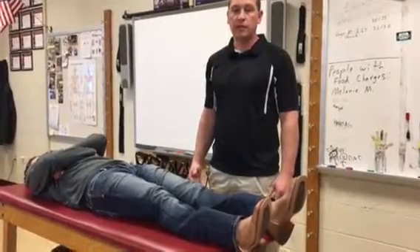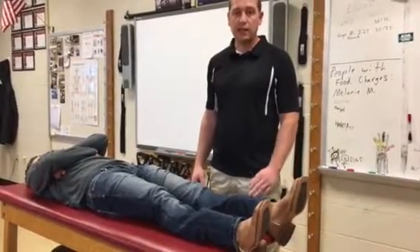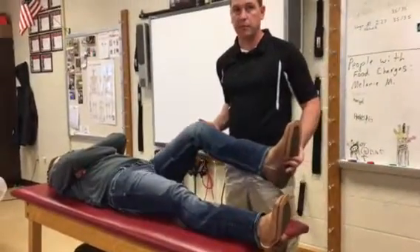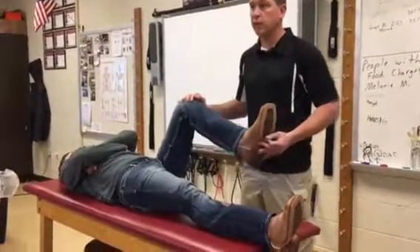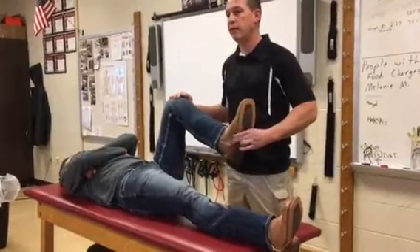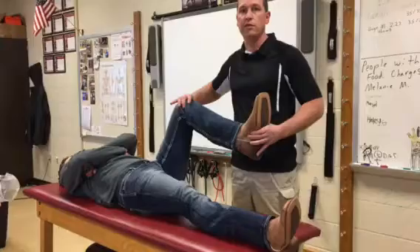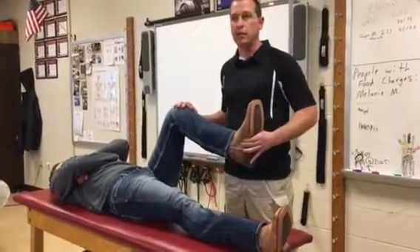This test is for the meniscus, and it's called medial and lateral grind. I like this test probably better than McMurray's because with McMurray's, you tend to have some false positives with MCL, LCL issues, patella tendon issues, that sort of thing.